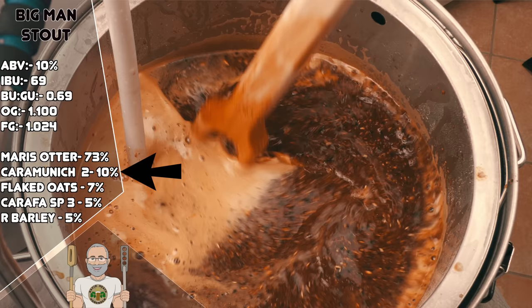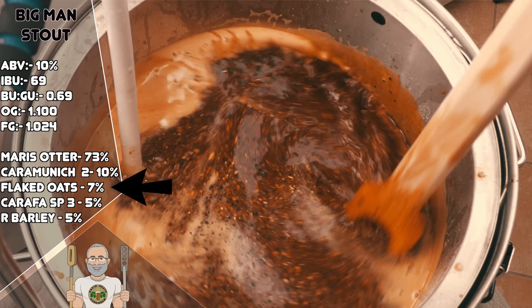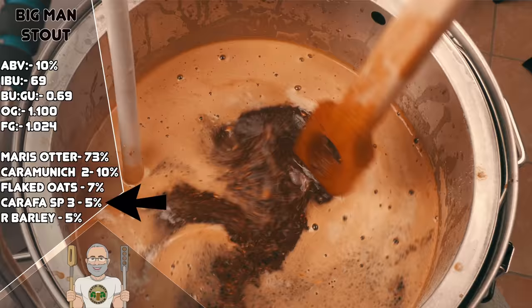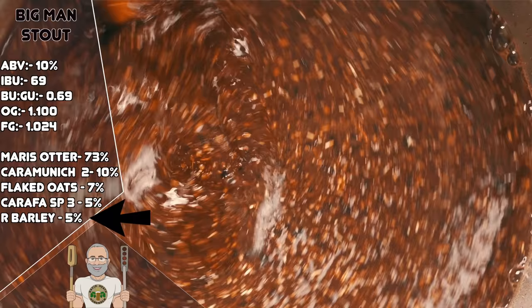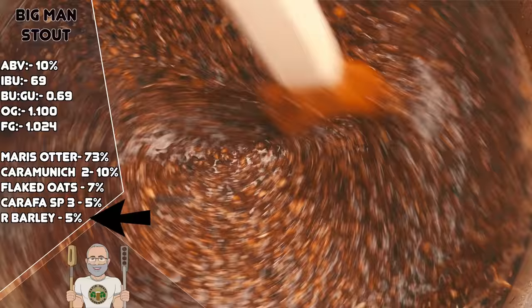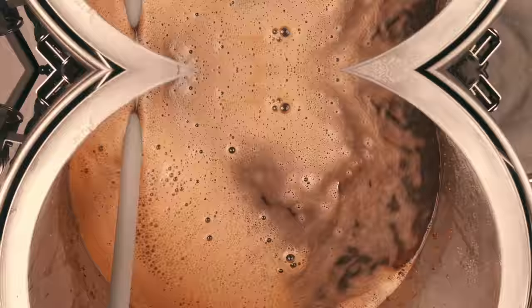Caramel Munich will also add a new level of toasty flavour. Then at 7% we have Flaked Oats, which I have used to increase body and texture mostly, but they're also helpful for head retention as well. At 5% of our grist we have my favourite dehusked chocolate malt, which will add coffee, chocolate and a nice deep colour, without adding any astringency whatsoever. Our Roasted Barley, also at 5%, is essentially at the heart of what makes a stout a stout — it contributes that classic roasted and perhaps burnt coffee effect, along with extra colour. If you especially like this effect, feel free to go with 7% and reduce your Maris Otter down by 2%, though I feel 5% is the sweet spot for most people for this recipe.